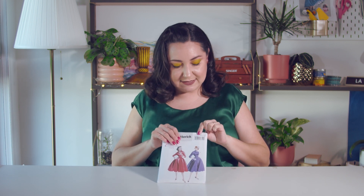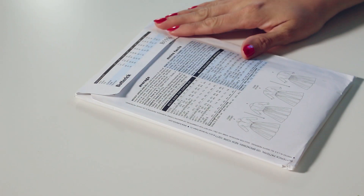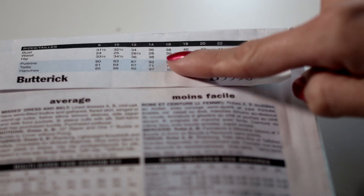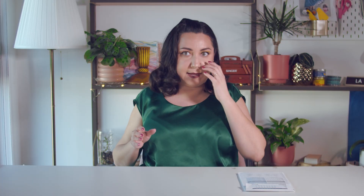As we go into the sizing, you can see this particular pattern I have is between size 16 and 22. This is obviously not all available sizes for this pattern. When you flip it over, on the Butterick line, the back flap shows all the sizes and their general measurements. This particular design is actually available between size 8 and 22, so there are two pattern groupings: size 8 to 14, and size 16 to 22. You can buy the smaller or the larger size range separately.